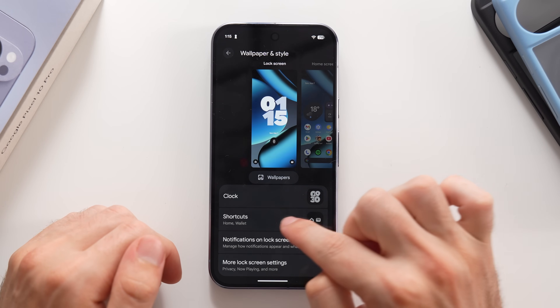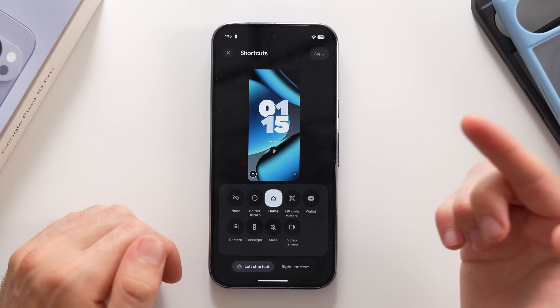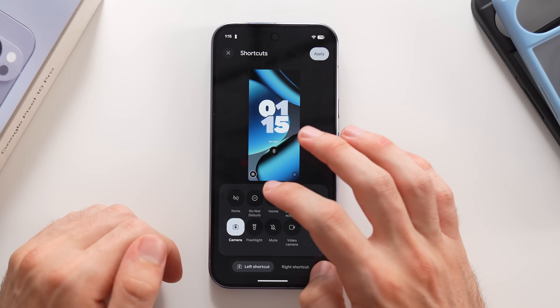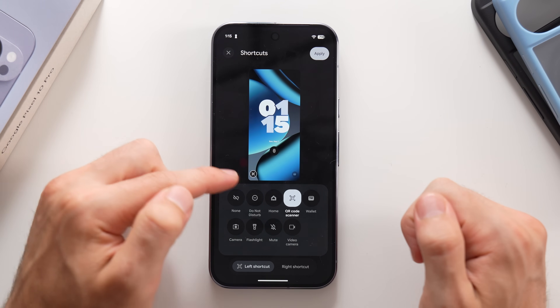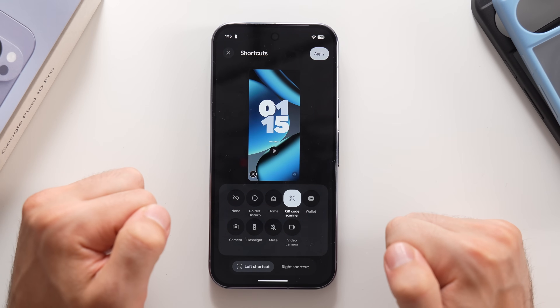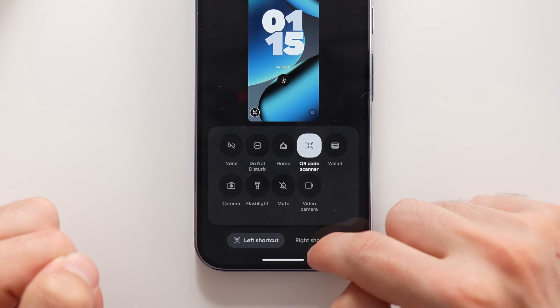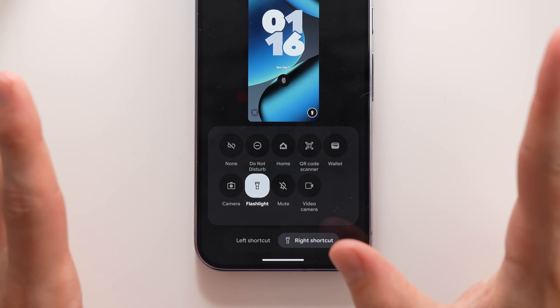You can also add shortcuts to the lock screen — options include Home, Wallet, Video Camera, Camera — essentially quick actions you can perform from the lock screen. Both the left and right shortcuts are customizable, so you can set each one to whatever you want.